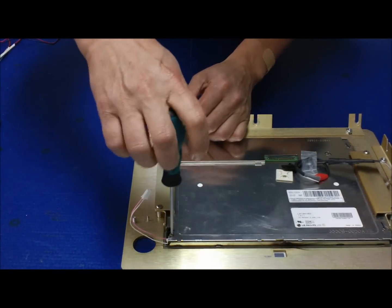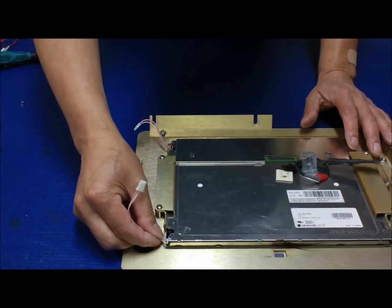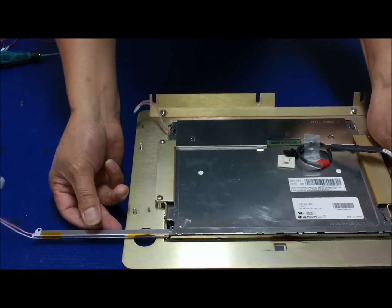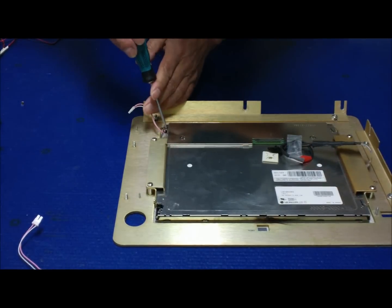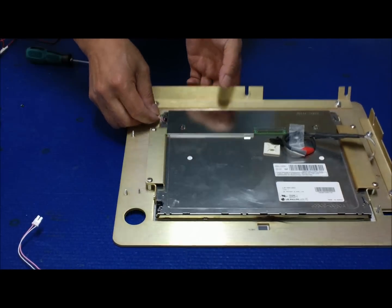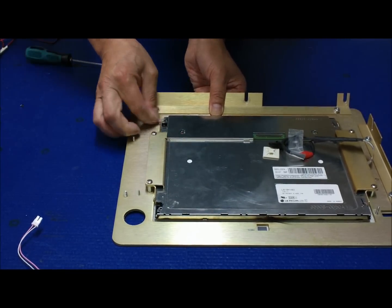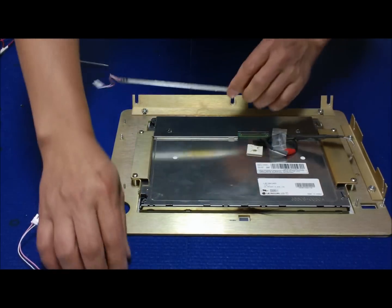I'm going to pull out the first lamp. One is out. You can do this side too — slowly. Two is out.